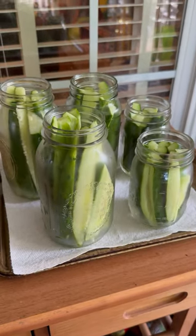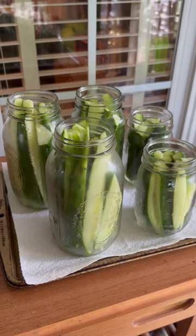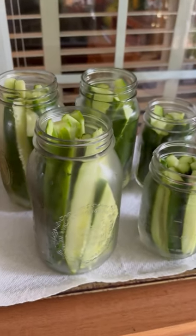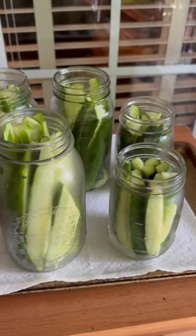The first thing I did was cut our cucumbers into spears and place them into sterilized jars. I did it on our outdoor station because the smell from the vinegar can be quite strong.